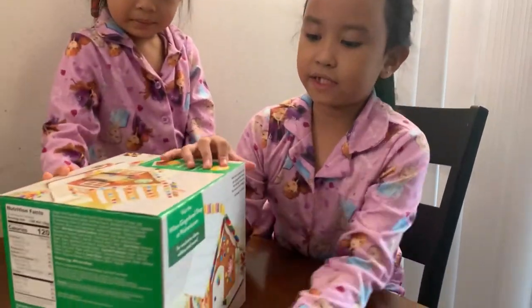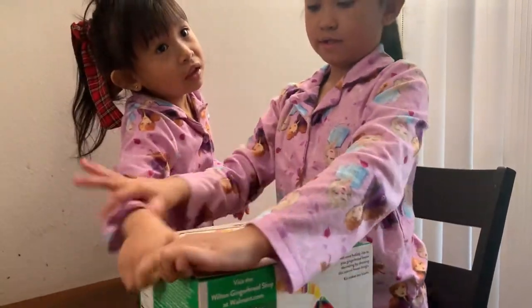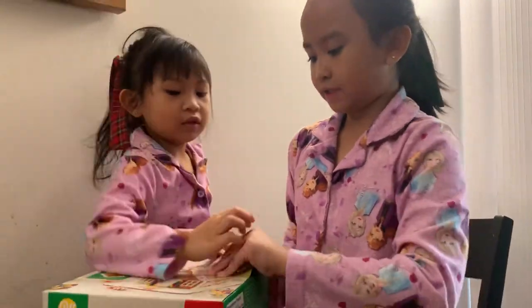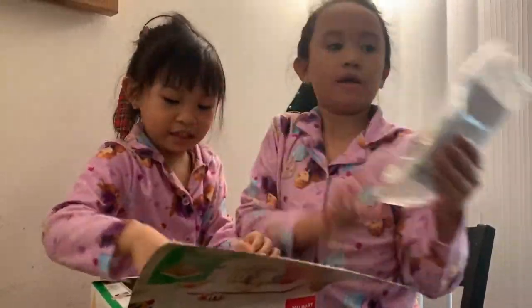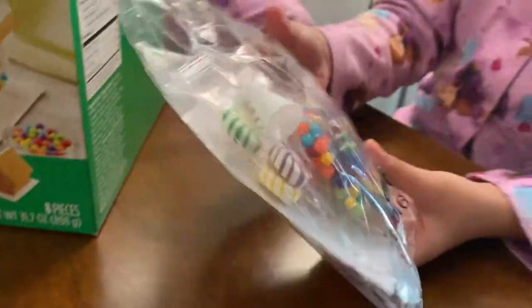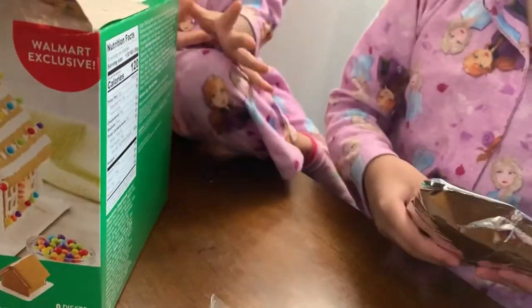Let's get baking and making. First thing we're going to do is open up the box. Here's a box, and a bag here filled with some candies. And here is some frosting.